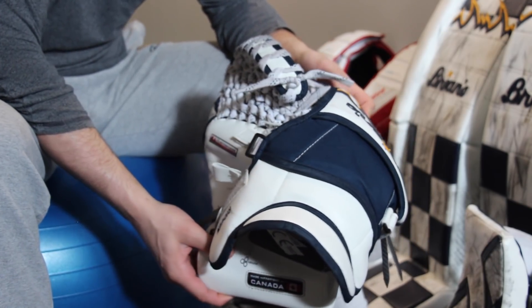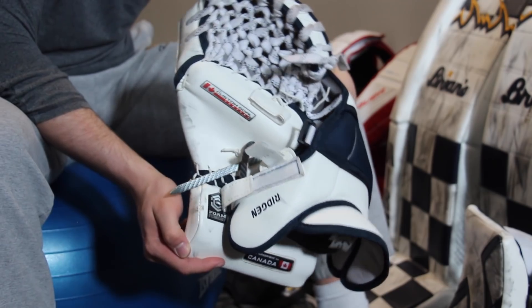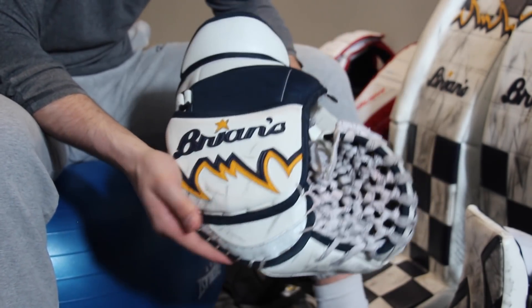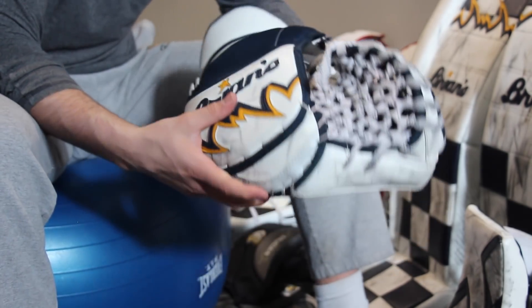On the back there are custom color mods — a little navy strip. This part is actually clarino, which is like leather, so it doesn't discolor. Same with the cuff. The name is embroidered on the back along with the custom flare logo.